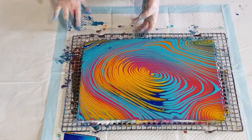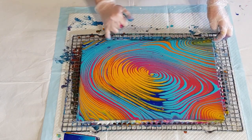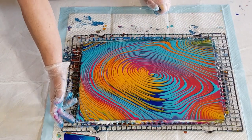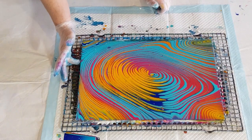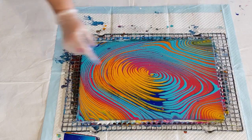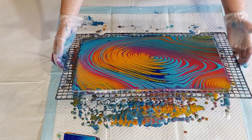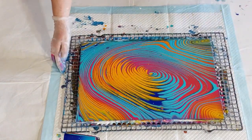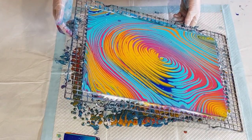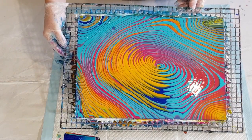I wish I had more of the cool blue — the dark blue. It's the only transparent color in this mix; the other colors are all semi-transparent or opaque, so I've kind of lost that bright blue a bit. I think that's it — the more you start tilting, the more this will open up, and I don't really want that to open up anymore.